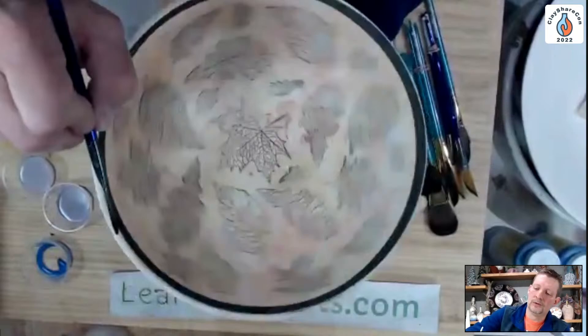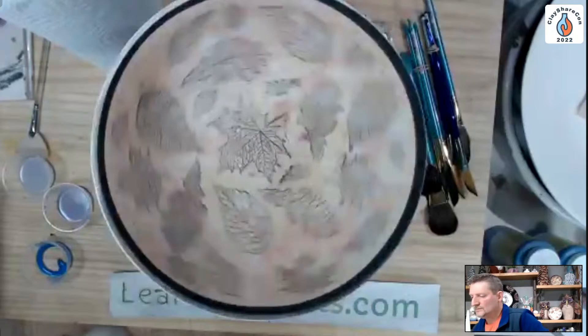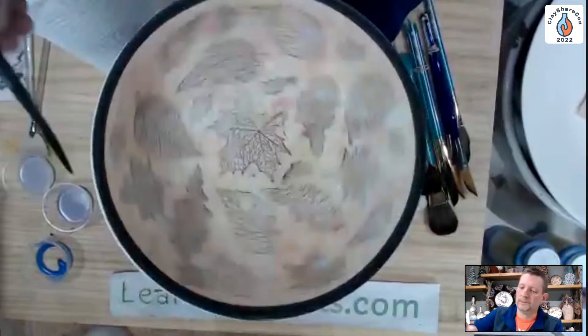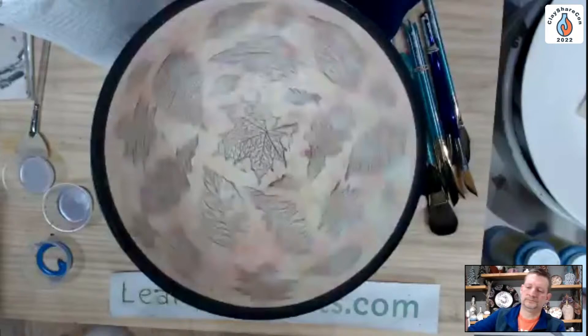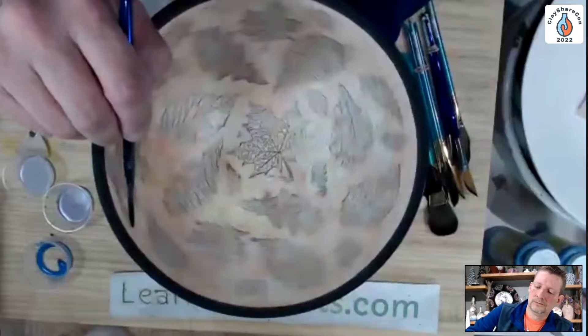Someone asked: have you ever used Georgie's Interactive Pigments for this technique? I have not — that's something I need to try. The pigments are not food safe, so you wouldn't want to do a full surface like a plate. Usually you dilute them down and use them watery for texture, or solid on sculptural pieces. They can be used on rims, but Georgie's doesn't attest that they're food safe because they're so concentrated — they're made with oxides, a little different from what I'm using.